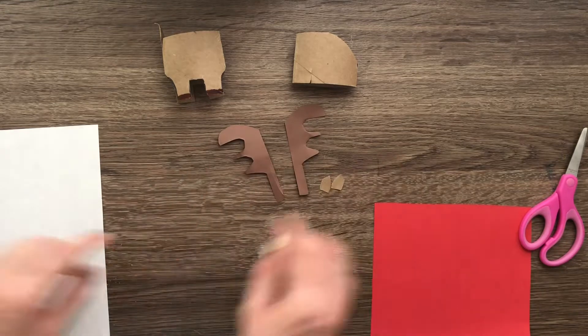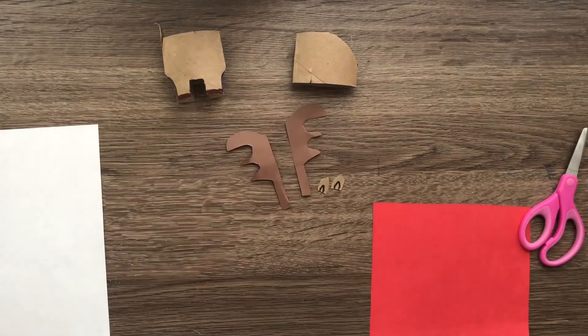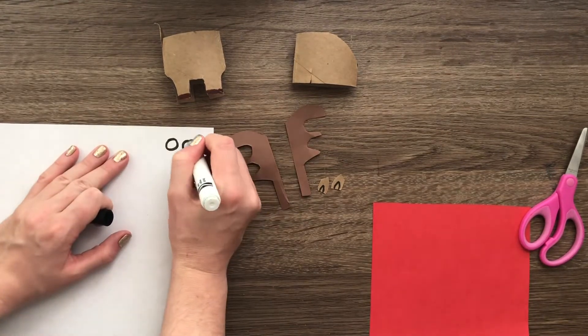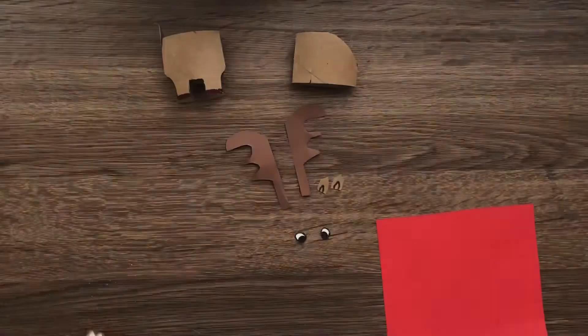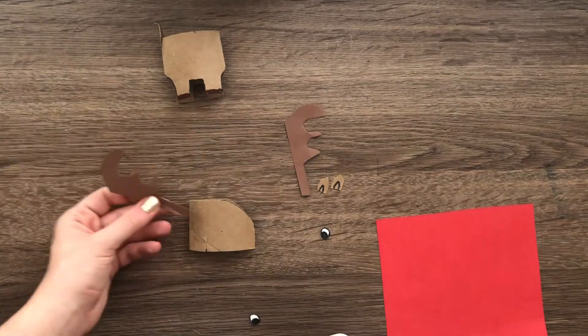Now I'm going to add a couple more details to the ears, and add some eyes for my deer — if you have googly eyes, you can use those instead.